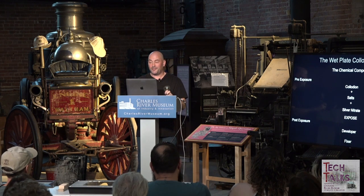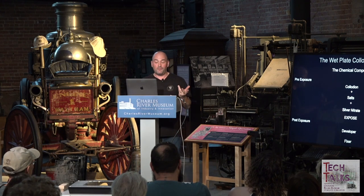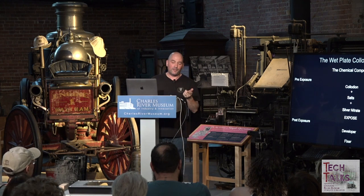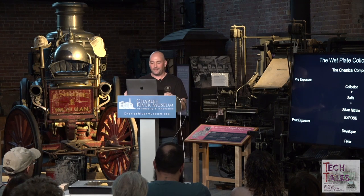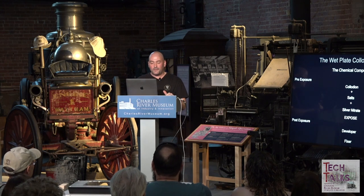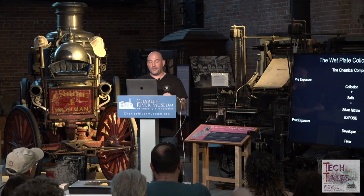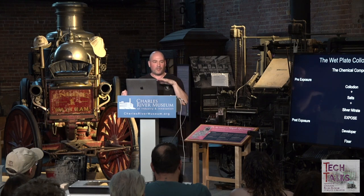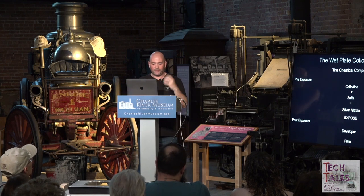The third key ingredient is silver nitrate. Schultz discovered that salt reacts with silver nitrate to create silver halides, which make this process work. Once the collodion salts react with the silver, it must be handled under red light conditions because it's ready to be exposed in the camera. After exposure we use a developer, which converts the light-reactive silver halides into metallic silver in the highlights, while voids where no light hit remain clear with no reaction.